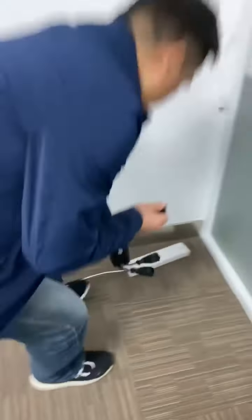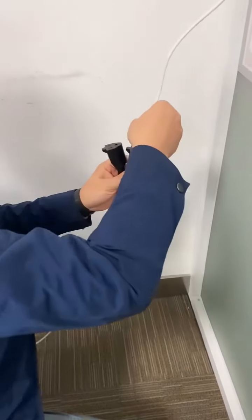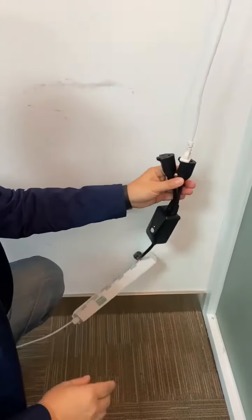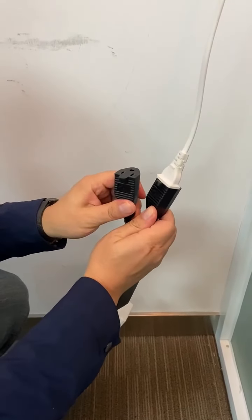Now let's connect to the power. This is the string light — it has one and two outputs. It can control two string lights at the same time.